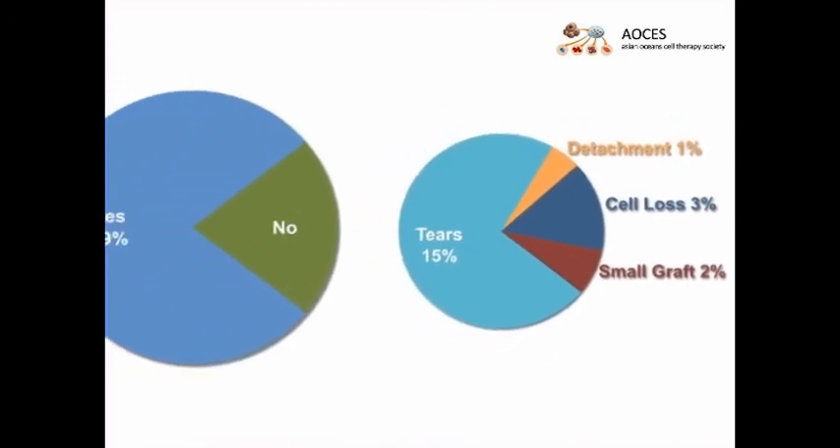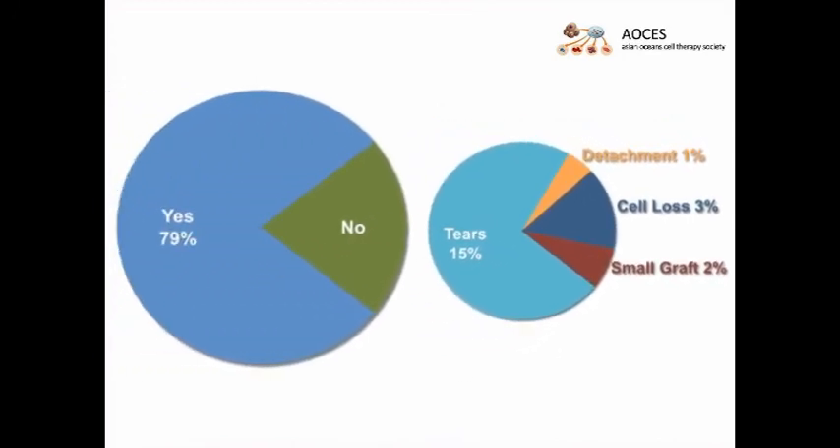Eye bank assessment of patient outcomes from 9 DMEK procedures carried out by 5 surgeons indicated that one case had a dislocation at one day and one week without need for rebubbling. Visual acuity at one day ranged from 20/400 to light perception, and by one week improved to 20/103.